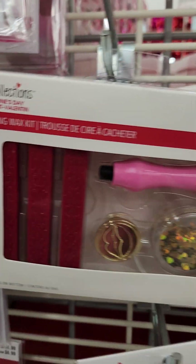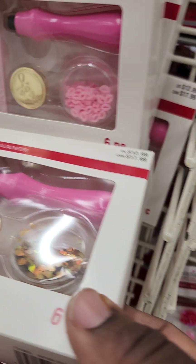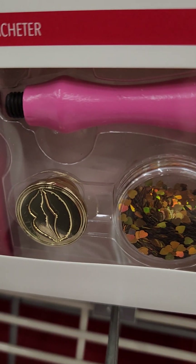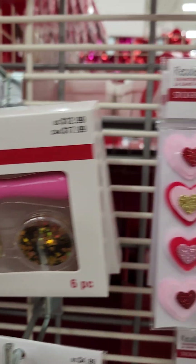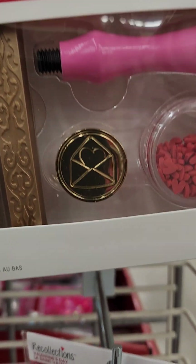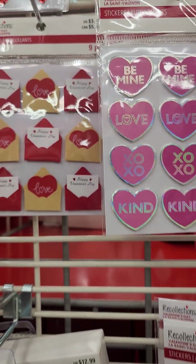Look at these blinged out stickers. Here we go again — is this the same shade? Let's see how these are the same shade of pink. They're all the same shade. But this one has the lips, and it has the red wax. The wax itself is beautiful. Then again, we have another one — gold, with a letter with a heart, which is similar to those letters and hearts.